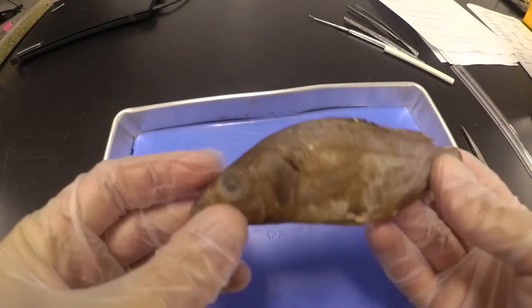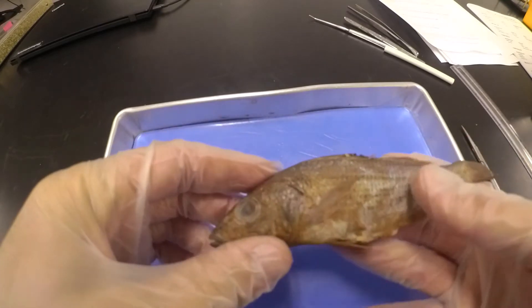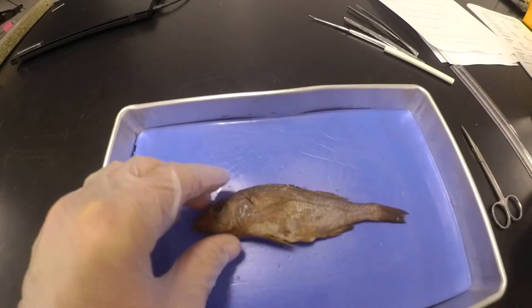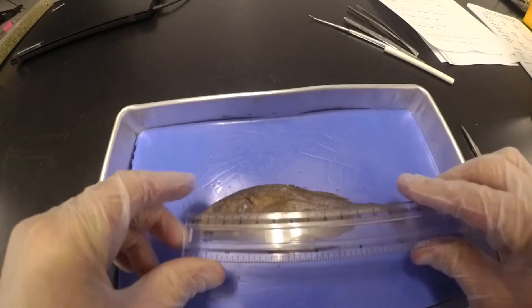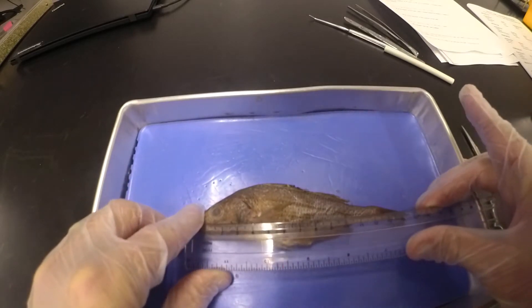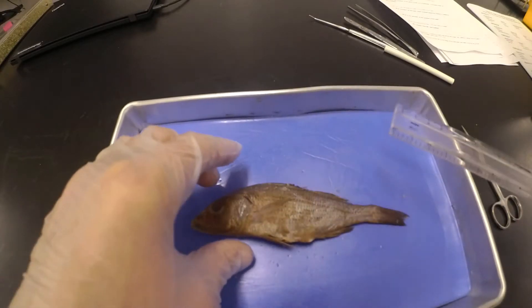Hello, today we have a perch, a type of fish, so we're going to go through our perch dissection. We're going to start with some external features and then after we finish those up we'll start looking inside. So first we're going to measure how long he is — it looks to be about 15.8 cm long.